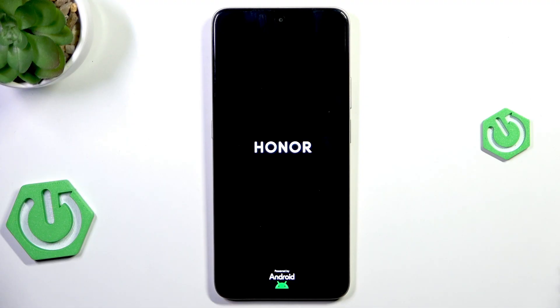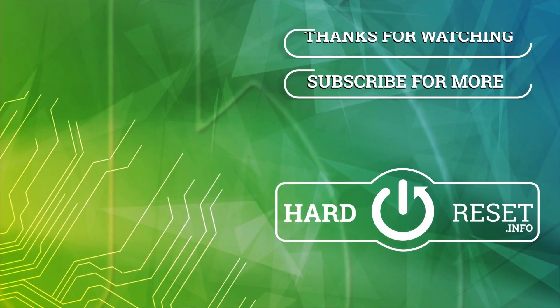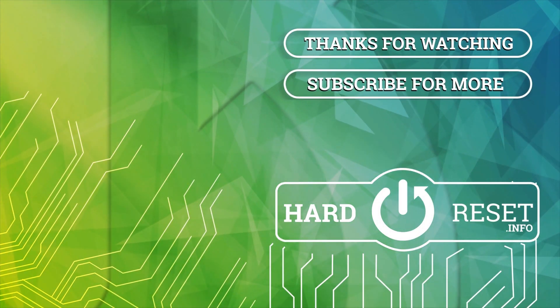Thank you all for watching. If you found this video helpful, please leave a like, comment, and subscribe.